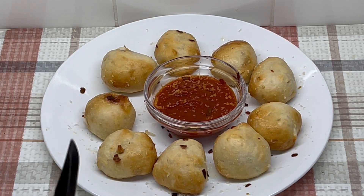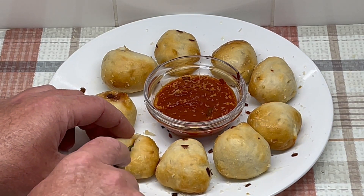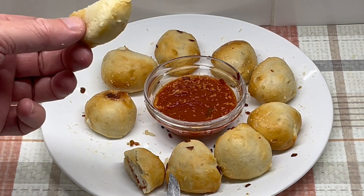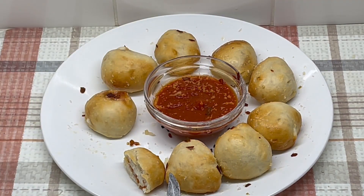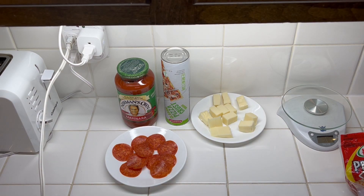I'm going to cut one and we'll see what it looks like. It looks interesting — basically like a little miniature pizza roll. I thought I'd make another recipe from the Taste of Home air fryer cookbook. This is called pizza puffs, and I'll be doing this in the air fryer.